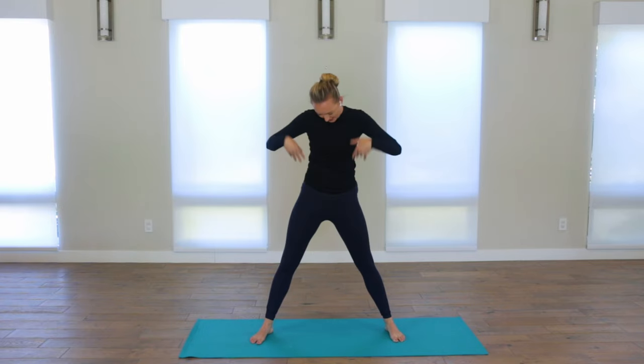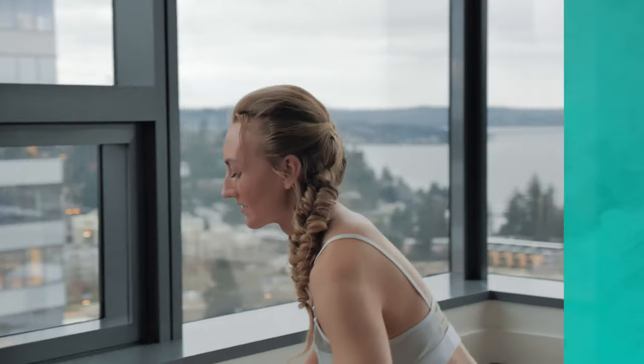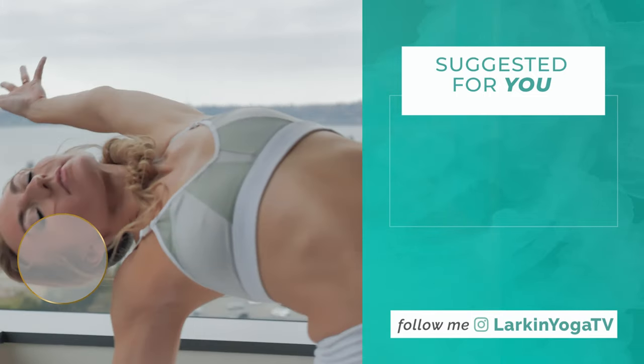Nice, come to stand. Flick the wrists, flick the energy you don't need away. Come to stand with the hands on the belly, feeling yourself rooted, grounded. Perhaps stating your name, the space you're in, blinking the eyes open if they've been closed, orienting yourself back to the room. I hope you feel like you've had an opportunity to release and let go. From my heart to yours, namaste. I've linked up some similar classes and relevant blog posts on this topic along with some free gifts in the description box below to help you take your practice deeper. Thank you so much for practicing with me. Namaste.